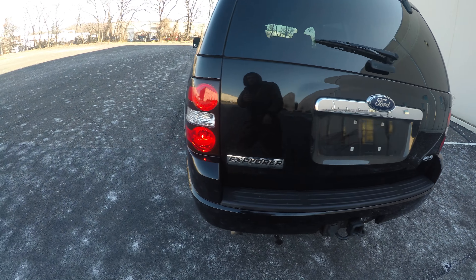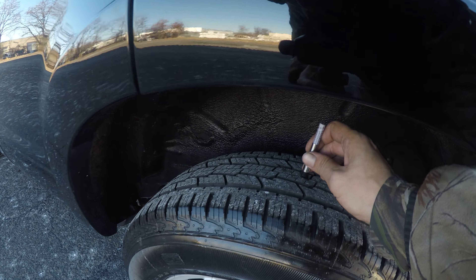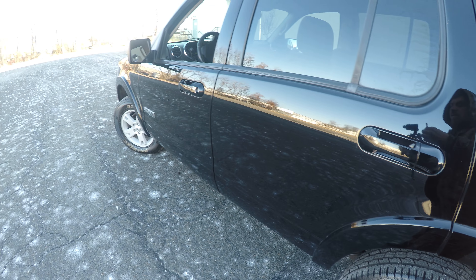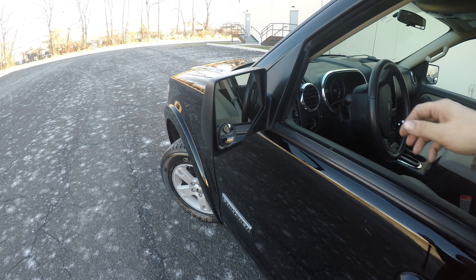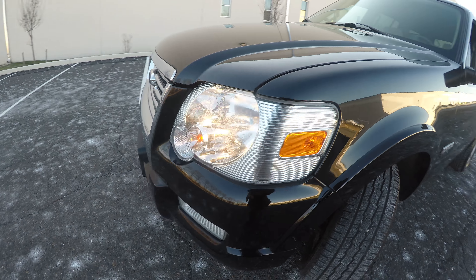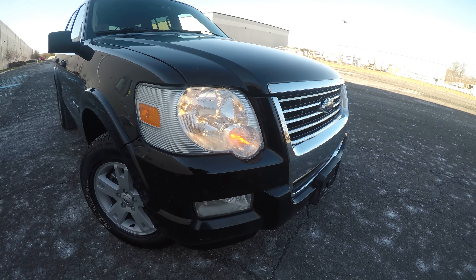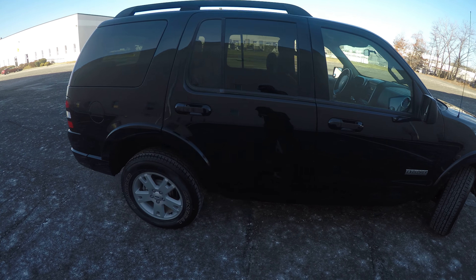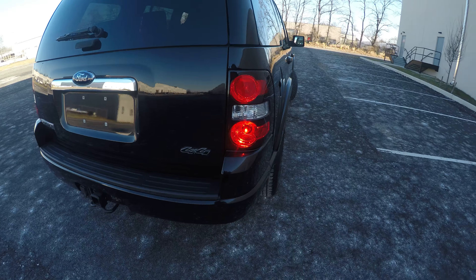The next tire is 9/32nds. Rear running lights and the left turn signal check out. This last tire is 9/32nds. High beams and the right turn signal are working, along with the rear right turn signal.